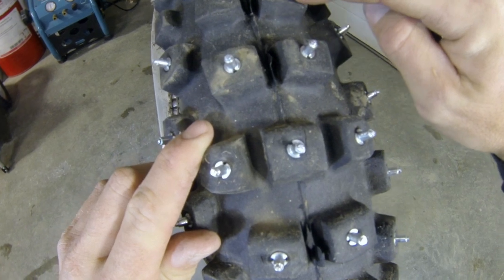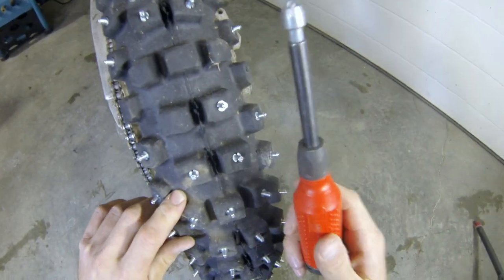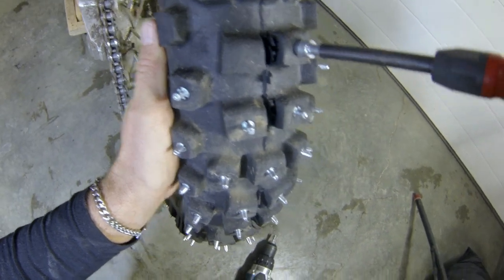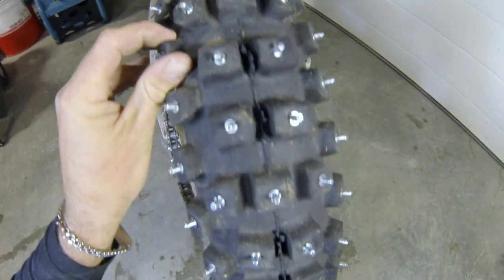You want to sink your stud in so the flat part — the portion that the install tool sits against — is flush with the top of your tire knob. You can use your hand-driven install tool for finer adjustments, or use your drill.